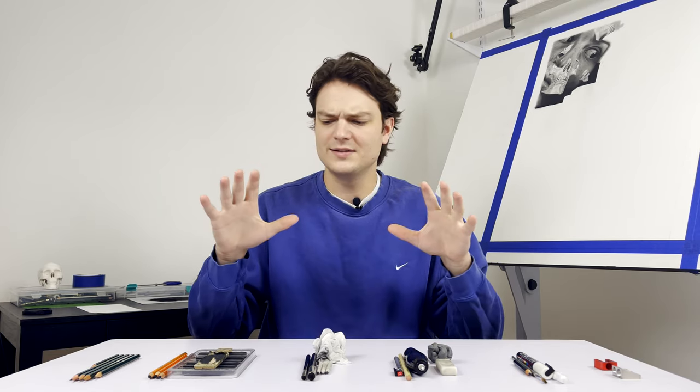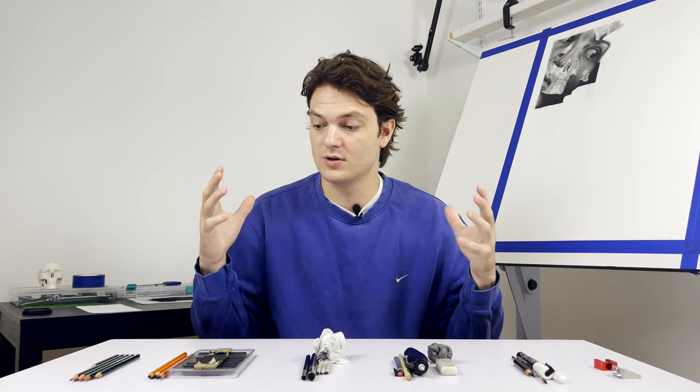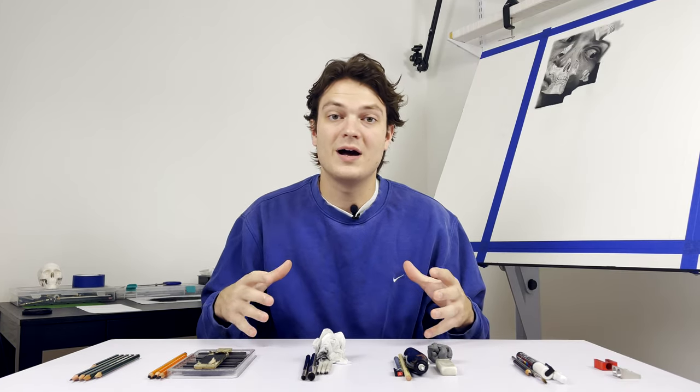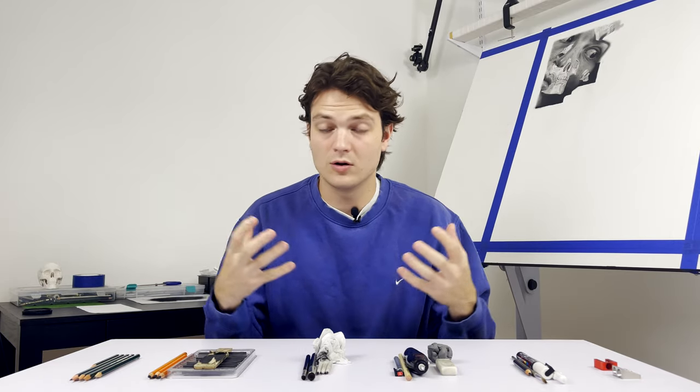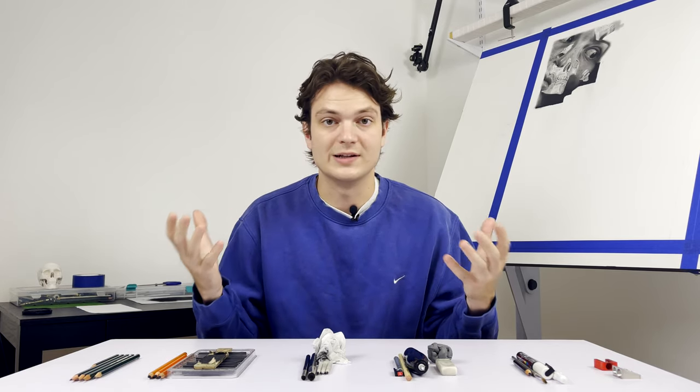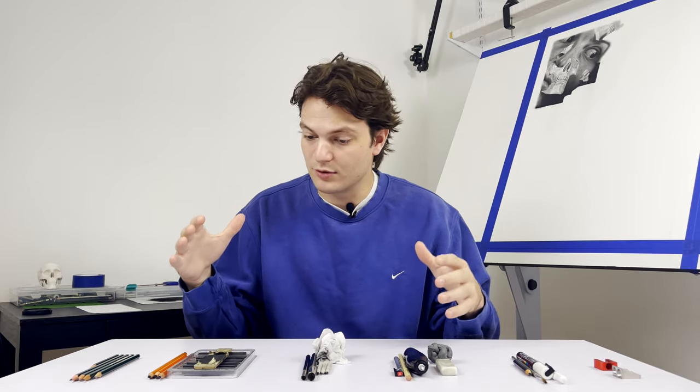Here are all the tools that you need to be able to draw like this. Welcome back. Easily, the question that I get asked the most is, can you please go through all the tools that you use for drawing? So on this table is every single tool that I use to make drawings like these. Keep in mind, artists have their preferences. These are just the tools that through a lot of trial and error I found to be the most useful and constantly return to on a daily basis. I broke them down by category and we're going to go through them left to right.